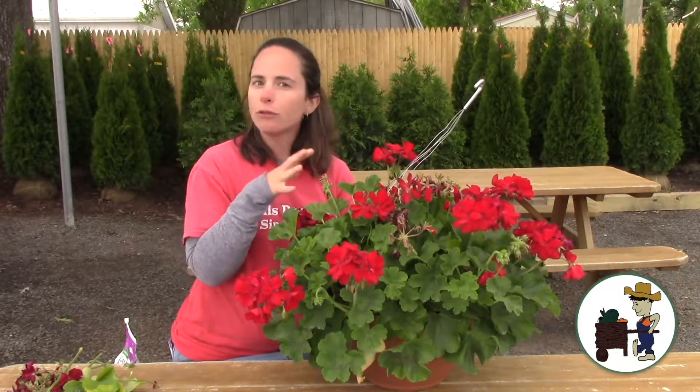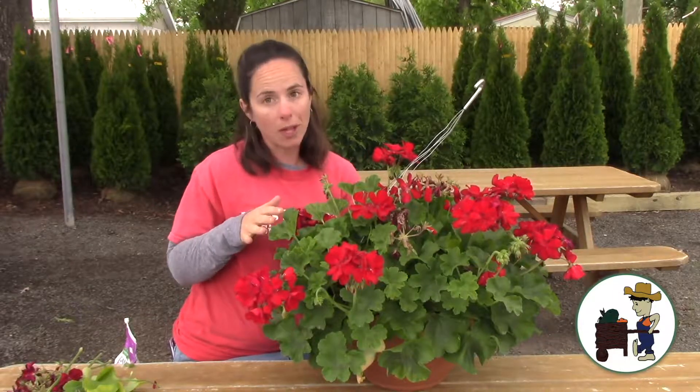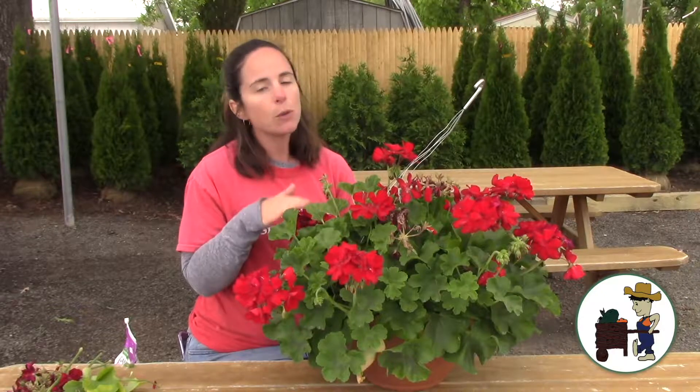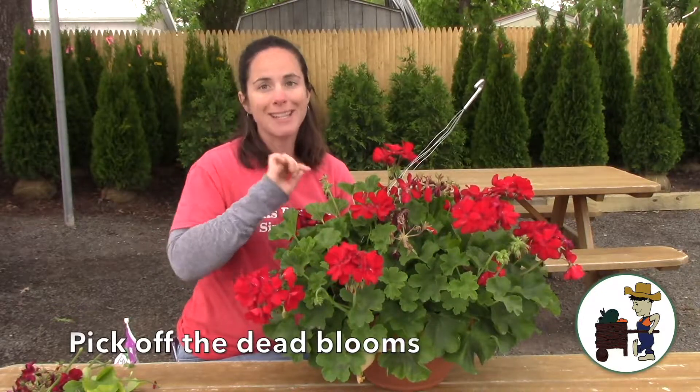It's not real fragile — it's easy to grow, easy to maintain, doesn't require a whole lot of work. But one thing that you do have to do every week to 10 days or so is go out and pick off the dead blooms.